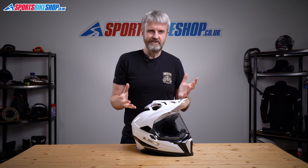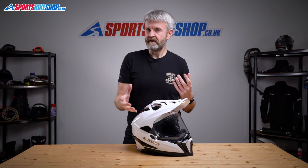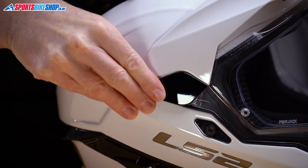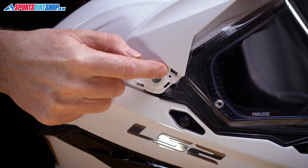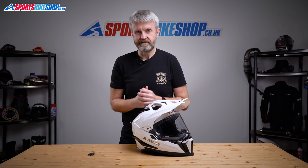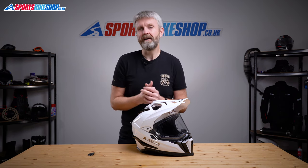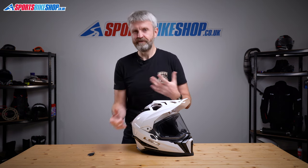LS2 describe the visor system as quick release — I think they must be talking about something other than the time it takes to remove and refit that visor. You need to prise off plastic covers on either side of the lid, which reveals two mounting screws on either side. Then you undo those to remove the visor and reverse the process to put it back on. I had a couple of practice runs and timed my third attempt — it took about a minute and 45 seconds to go from visor on to visor off to visor back on again.